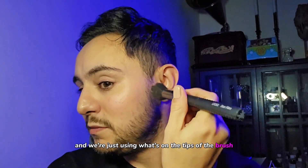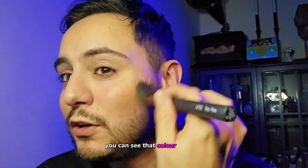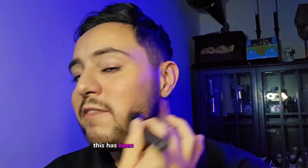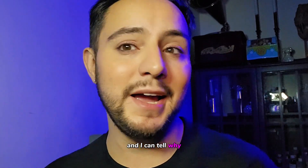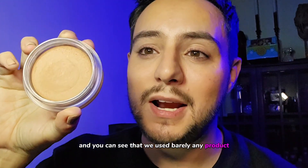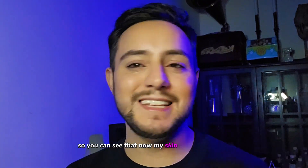And we're just using what's on the tips of the brush. You can see that color going in and depositing that amount of warmth — really healthy, really sun-kissed, really easy and effortless. This has been a fan favorite on YouTube from so many different makeup artists for years. I used to watch so many makeup artists use this back in the day. Now I have it in my pro kit and I can tell why, because it looks healthy, skin-like, really bronze, very soft, very natural. And you can see that we used barely any product — I just used what's on the brush and worked it all into the skin. So you can see that now my skin is lightly toasted.